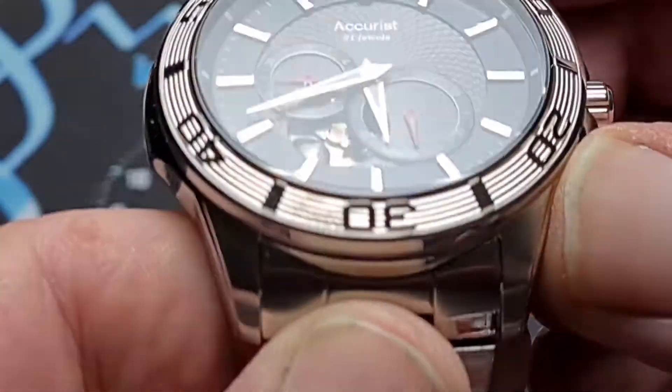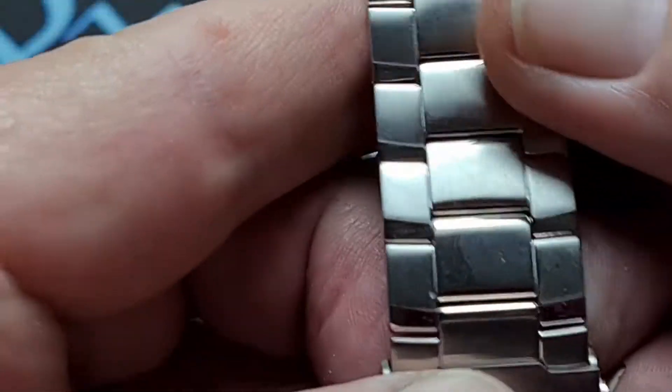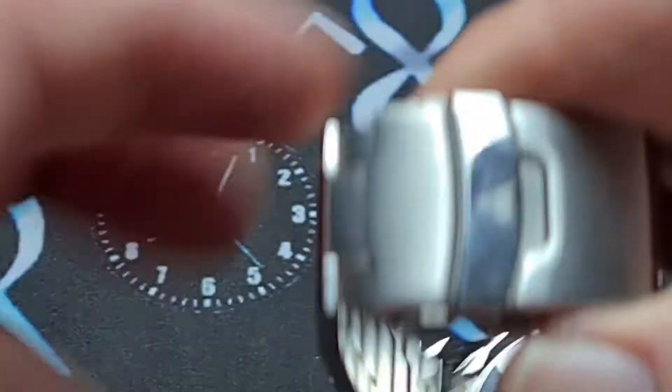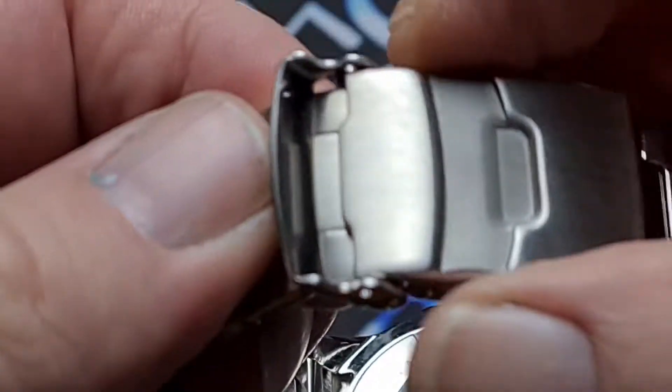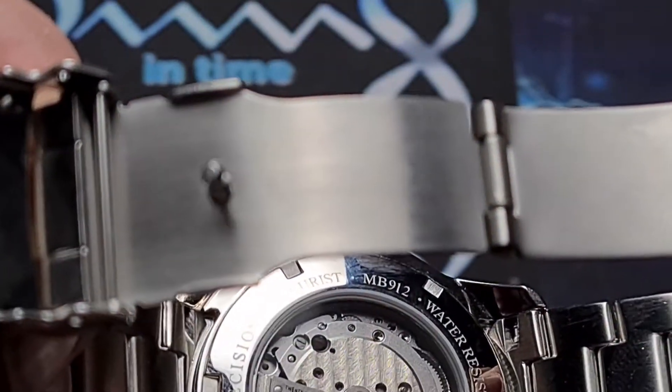It is all stainless steel. As we work our way down the strap, you can see we taper down to around about 18mm at the clasp. The clasp is your signed locking piece, and then we open that up — double deployant — and we have a pressed clasp.